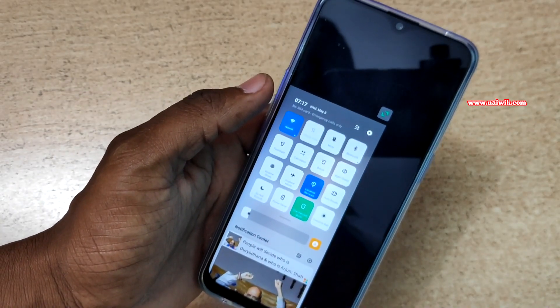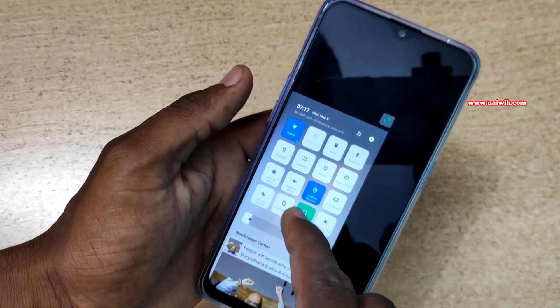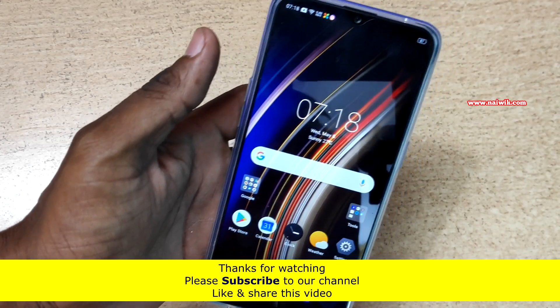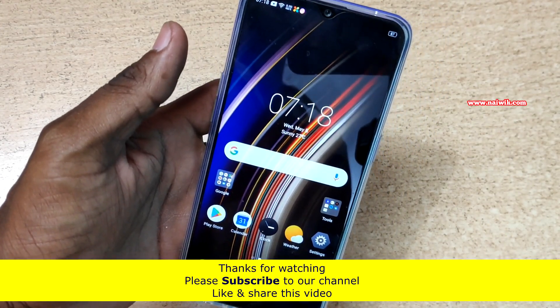If you want to exit one handed mode, you can click on the toggle or you can click on this button. It will exit one handed mode. That's it guys — in this way you can use the one handed mode on Realme 3 Pro.